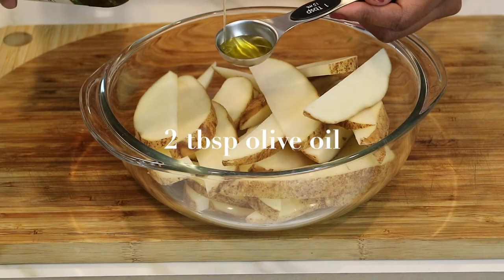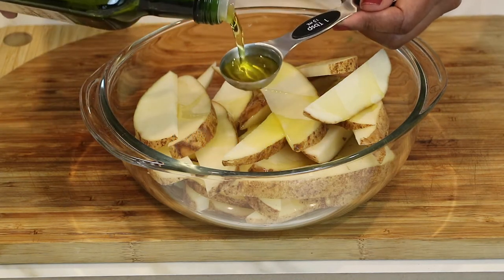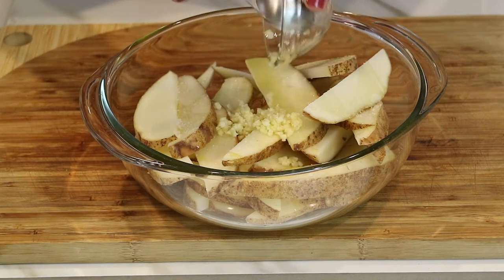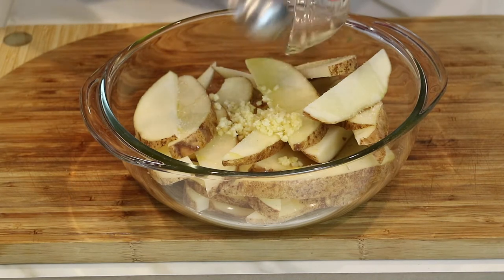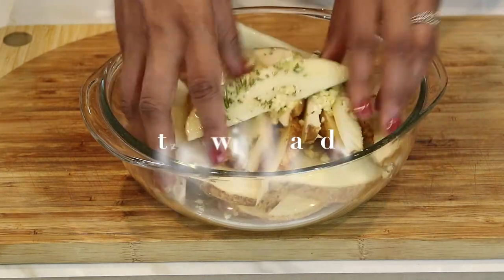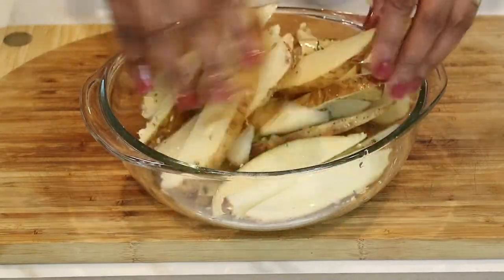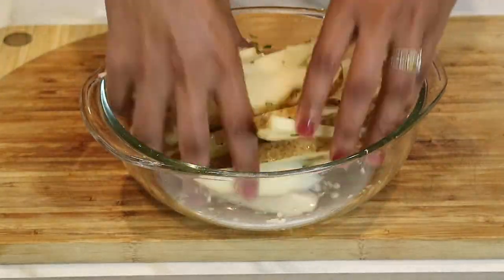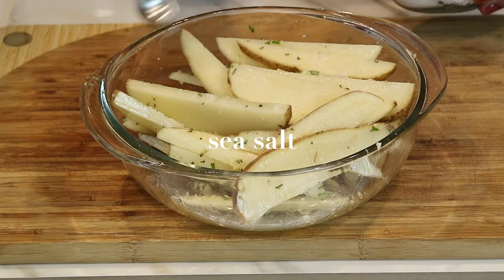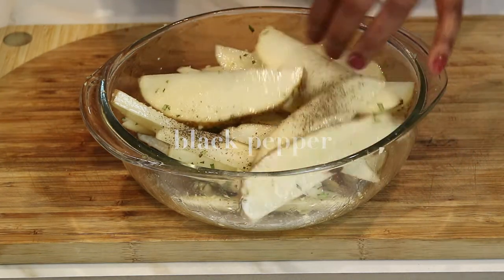Now I'm ready to season up the chips with some amazing flavors. I'm going to start off by measuring out two tablespoons of olive oil — Ina said really good olive oil, so that's what I'm using. Now I'm adding the minced garlic and the minced rosemary. In Ina's recipe she uses kosher salt, but I have some sea salt, and I'm going to sprinkle some black pepper in as well.